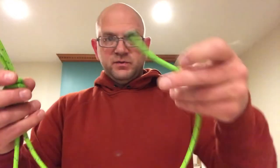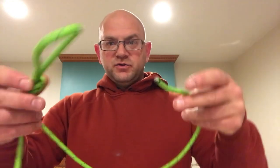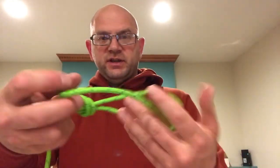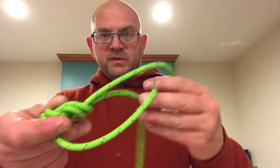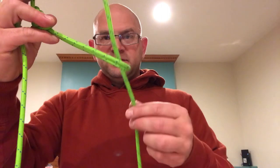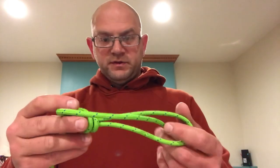This is the figure eight on a bite. This is what would be used to go around the tree. Let's say this was your tag end and you've got the tree — this would go around the tree and cinch like that. The tree sits in here, and then this comes down to your tether and connects to your bridge via a carabiner or whatever you're using.